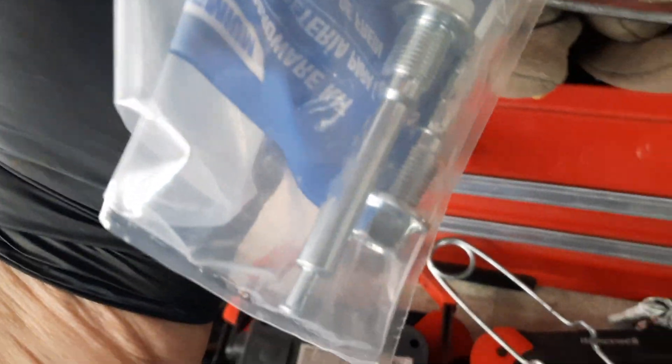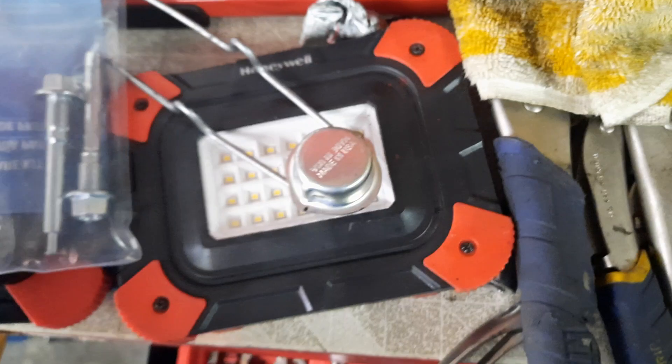So I picked up this set right here — these special sockets that dig in. Hopefully this will save my ass. And then I grabbed some new caliper bolts, which I'm going to check to see if they're the same size first. But that's where I'm at. I'm pissed off.